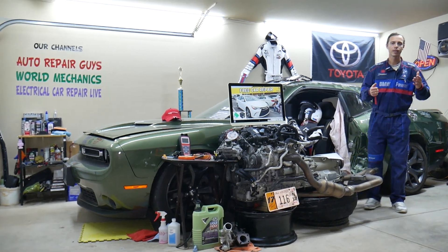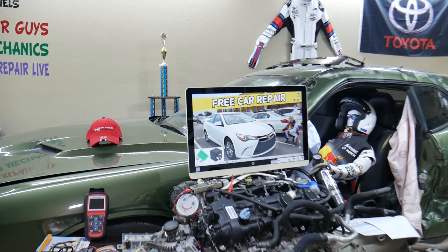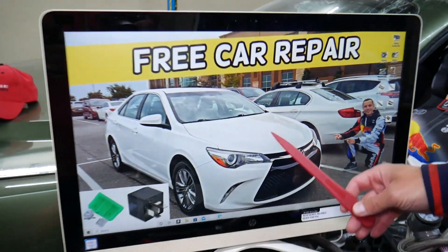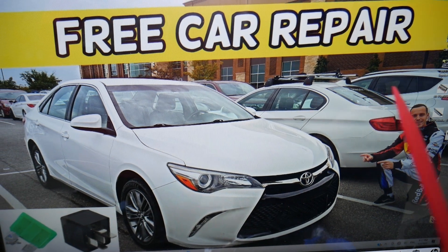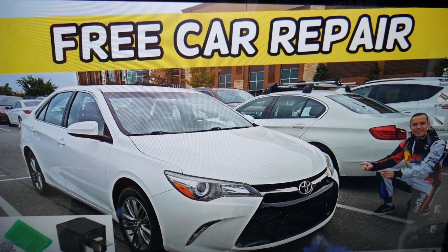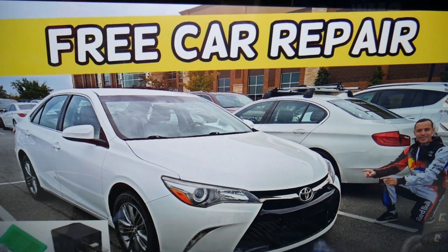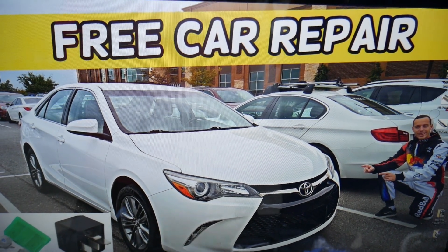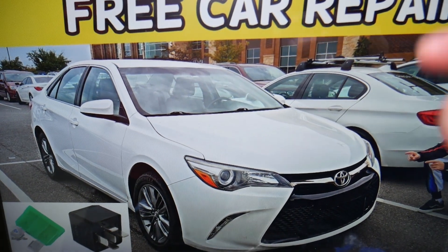So if the radiator fan does not turn off, what can easily cause that? First, let's explain which fuse and relay you need to check for the radiator fan on this 2017 Toyota Camry. Often, by unplugging the fuse the system may reset. Or if it's a sticking relay, it may not deactivate the radiator fan. You will need to check these two first.